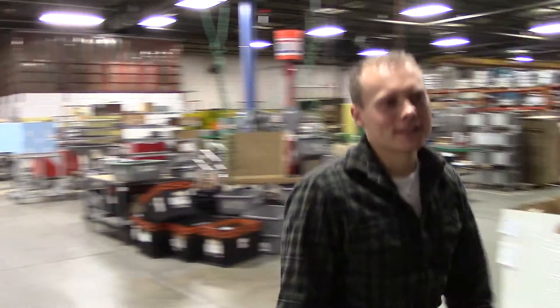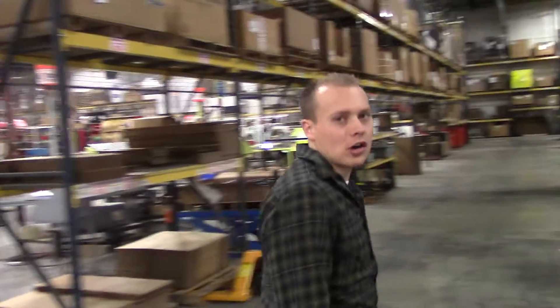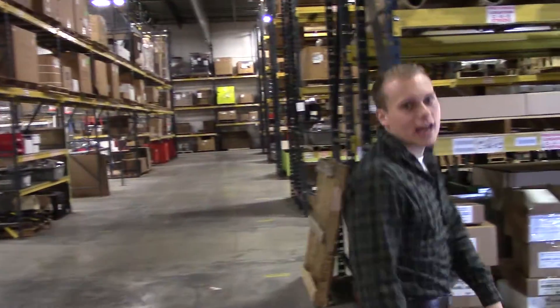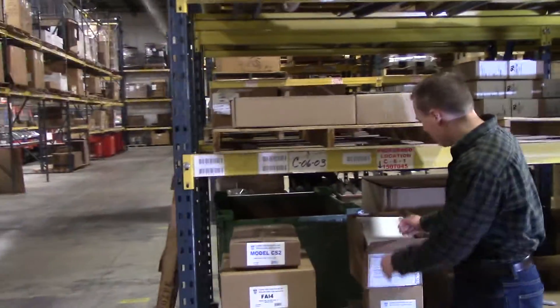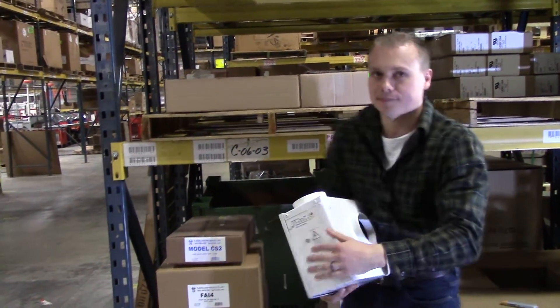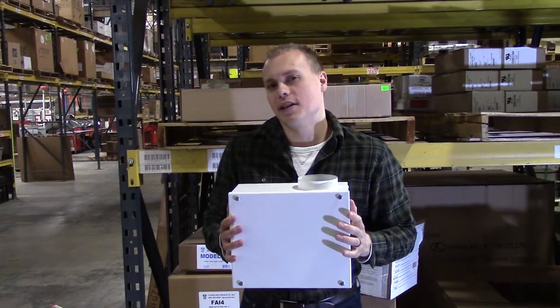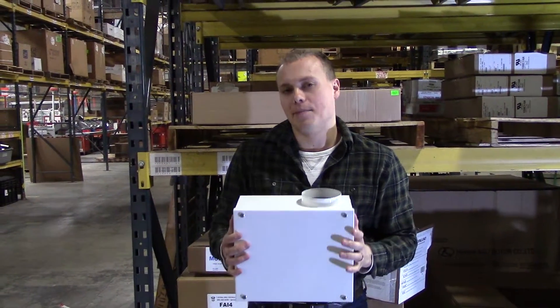Hi, I'm Andrew with Churlin Products and in this edition of Off the Racks, we will be talking about the R4BC Radon Mitigation Fan. I've got one kind of opened up right here. Here's the actual unit, and what the R4BC is really designed for is to be a really discreet application.